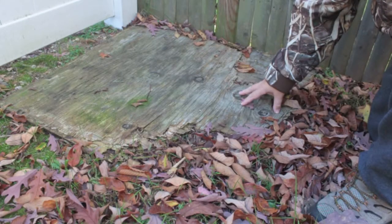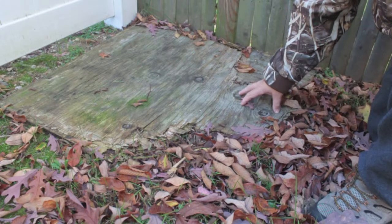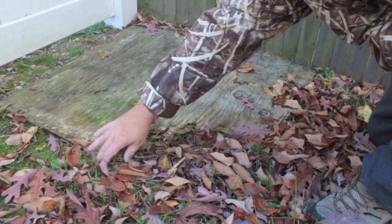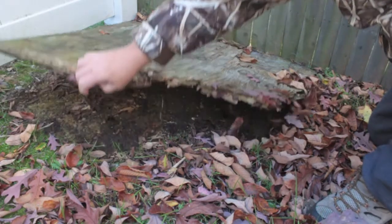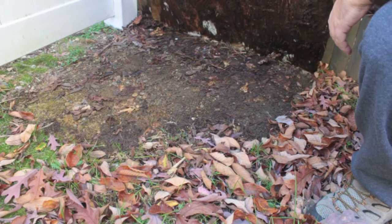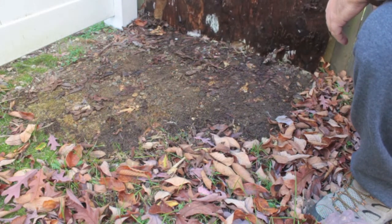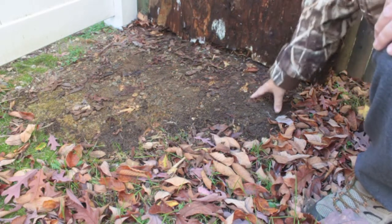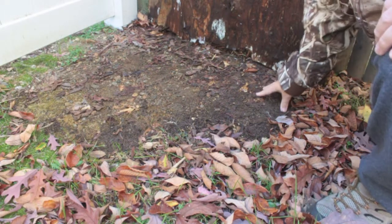Sometimes you can even find redback salamanders under objects in your own backyard. I have this piece of wood that's been sitting in my yard for a while and I'm going to flip it up and see if we have any — and yes we do. We have three redback salamanders under here, four, five — actually there's quite a few here.